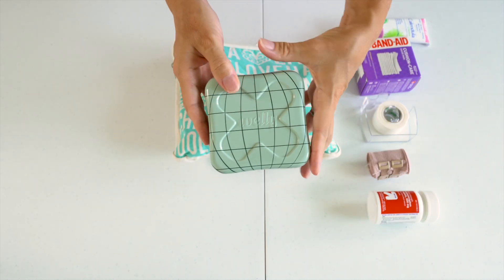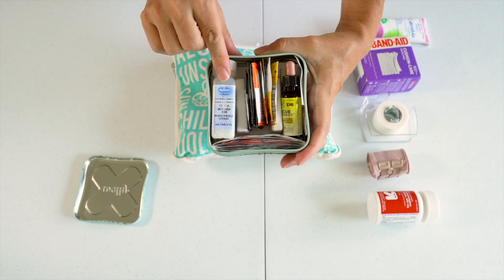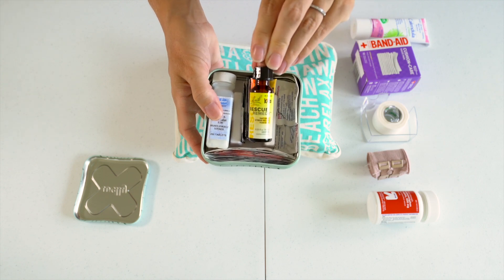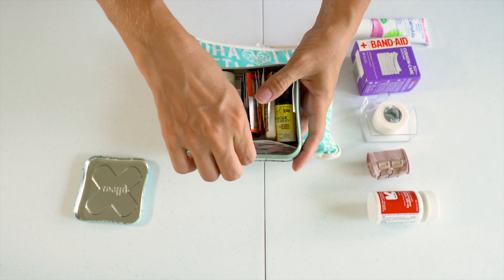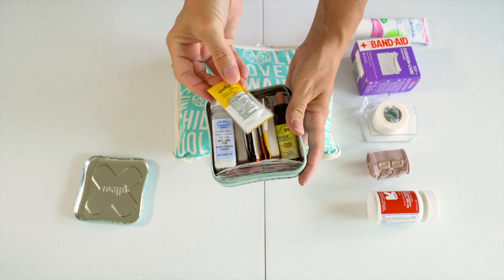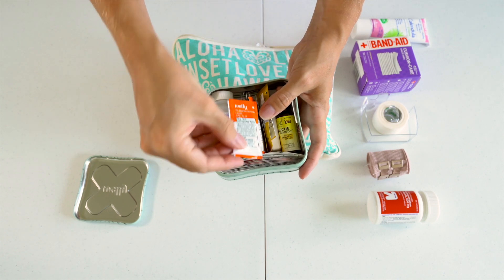I have one of these Welly tins. I like to get their kits and then customize it a little bit. So I've added in here some Arnica Montana pain reliever for our kids, and also some rescue remedy drops — we like the kids to take these before an airplane flight or a big travel day. We have some of the Welly bandages at the bottom, and then it came with these little tiny packets: triple antibiotic ointment, similar to Neosporin, and some hydrocortisone cream.